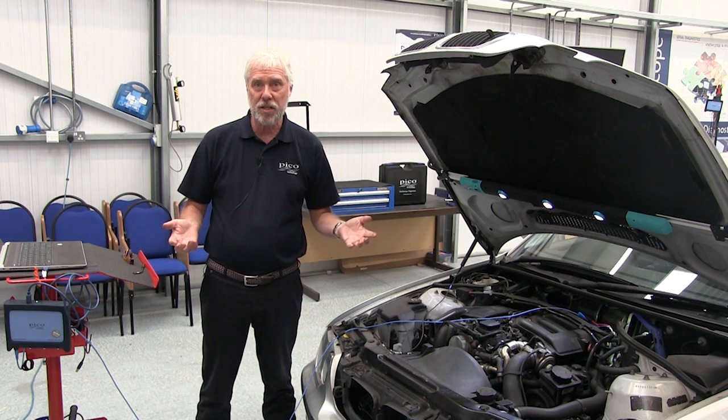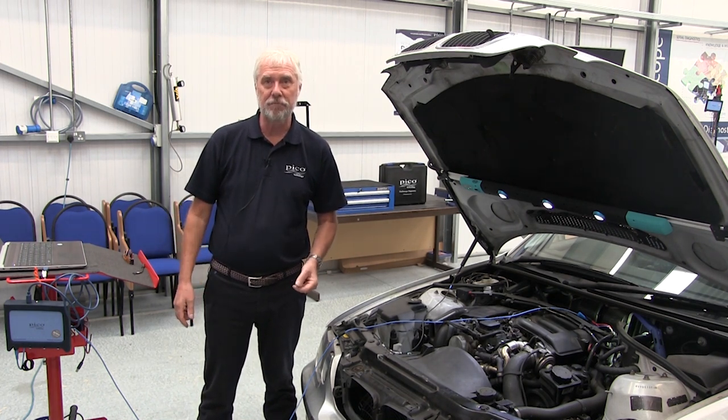Okay, guided test — common rail diesel pressure regulator. Thank you.